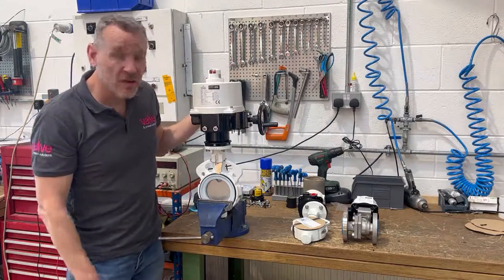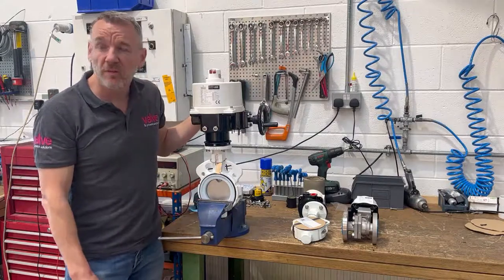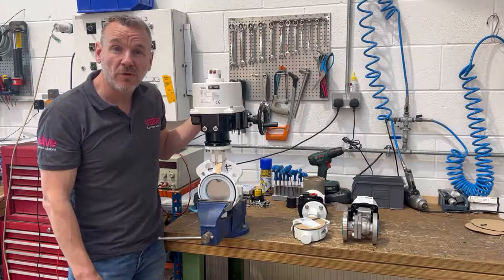There's quite a number of butterfly valves and we've got a number of ball valves as well which we're going to be putting these on. I think it's 30 packages in total which we need to get assembled, built and out the door today.